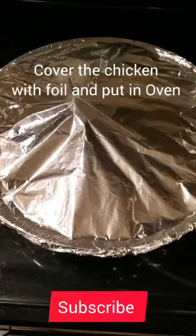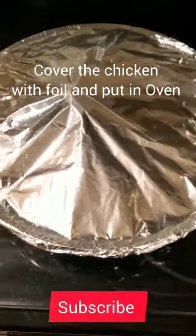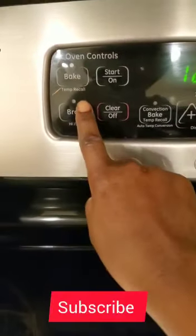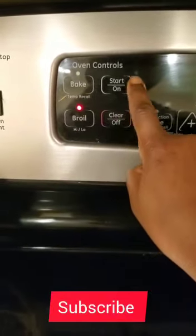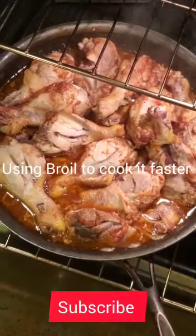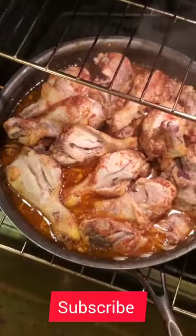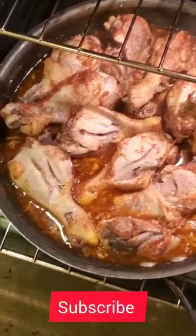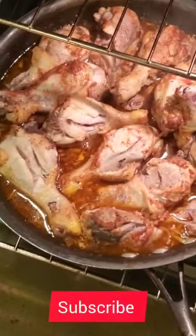Cover the chicken and put it in the oven. I'm using broil. It will be done in like 30 minutes. That's how it's supposed to look.